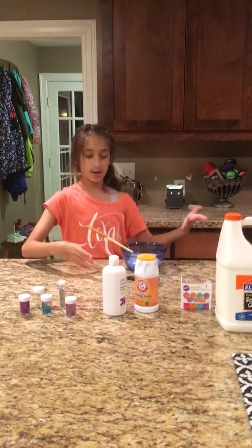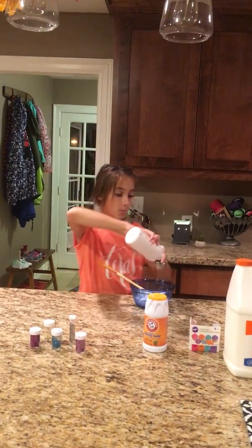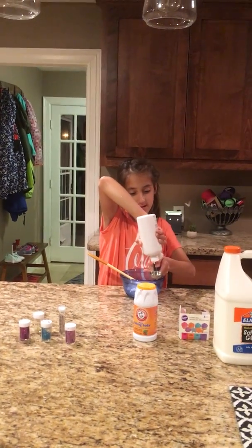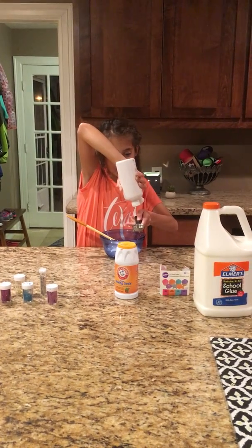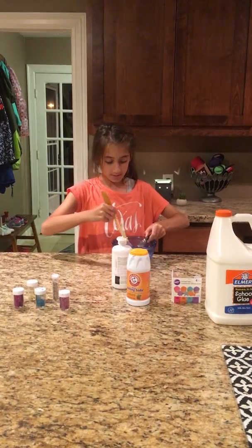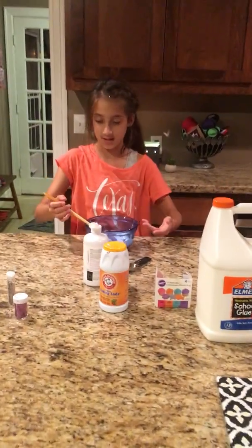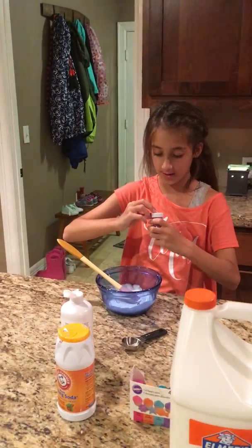Next you're going to add the contact solution — one tablespoon probably isn't enough, but it activates faster than you expect. Pour it in and start to mix. It takes a little while to mix. Once it starts coming together, I'm going to stop before it's fully mixed and add my glitter.